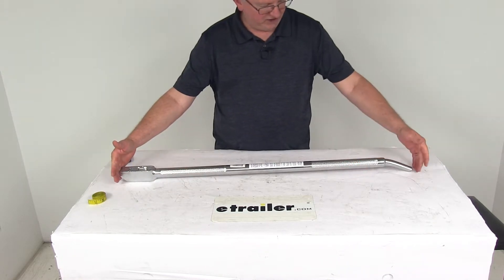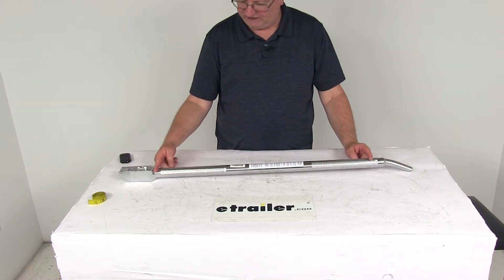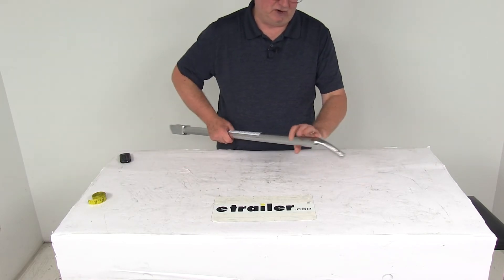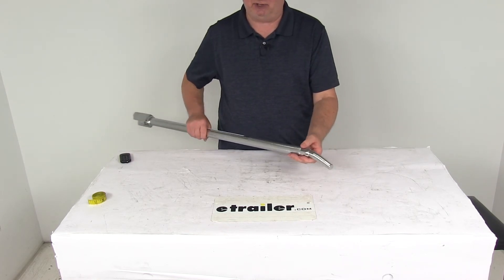The overall dimension from end to end is about 40 inches. The actual handle itself is 31.5 inches long and about 1.5 inches in diameter. The tapered end is 15 sixteenths of an inch, designed to fit into the end cap on the winch.